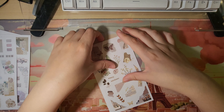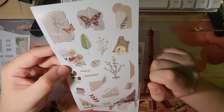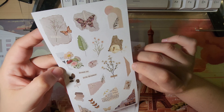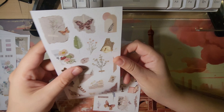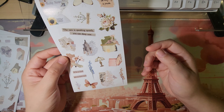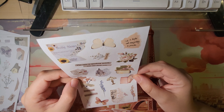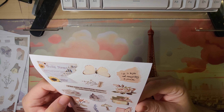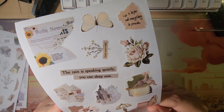Two more pages. A lot of these are the same tones, same vibe — a lot of ripped-out pages. These abstracts, I think they're called contemporary style. 'Dream on, little dreamer.' And we have a little palette swatch here, more butterflies. These are very unique from the first packs I talked about in this video. Very muted colors, so these are great for like vintage-style pages if you want to do something like that on a scrapbook. 'Life is bright' — and 'everything is possible.' 'The rain is speaking quietly, you can sleep now.'